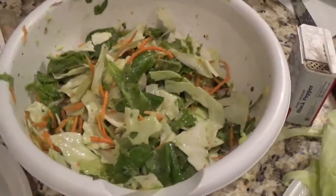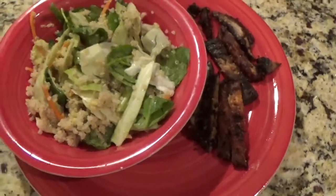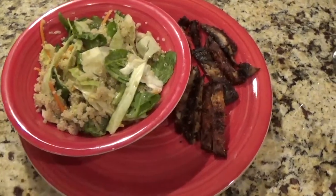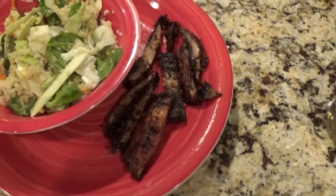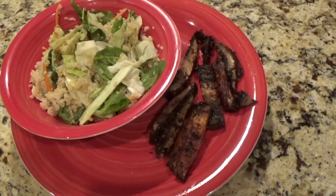Here is my final result! I went ahead and added the quinoa to the bowl, mixed it all together, and cut up my portobello mushroom. I already tasted it because I was so curious.